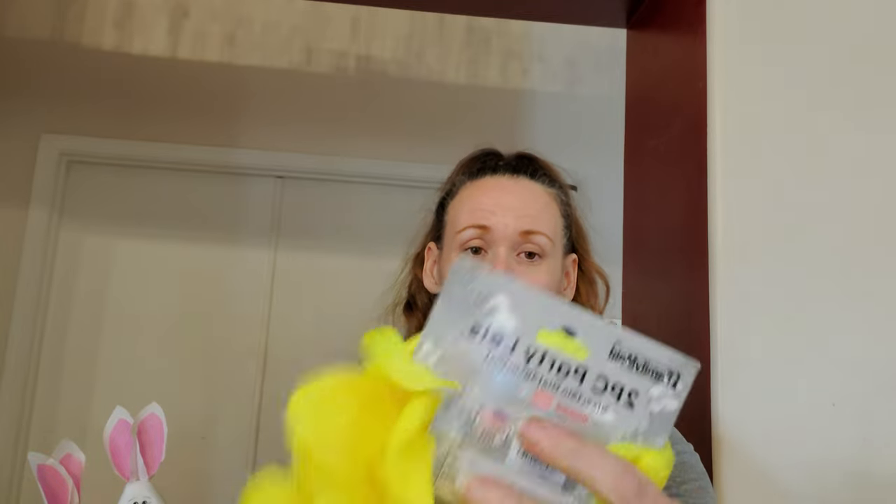A lot of what we got is because my son's girlfriend wants to start doing a lot of crafts in her time at home. She is very, very crafty, so we picked up just some random stuff for her to work with and to try to make.